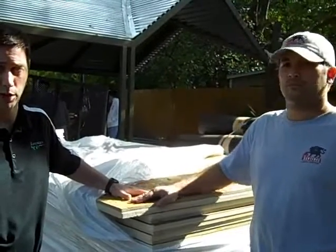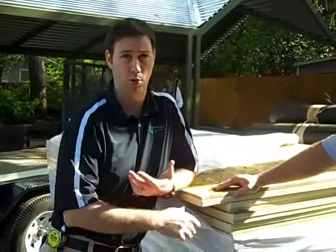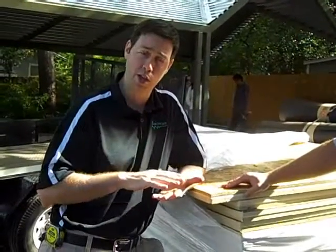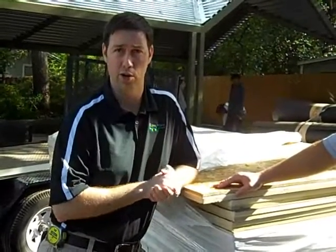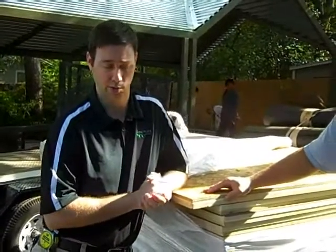One of the things I really like about this system is that we now have a total blanket of continuous ISO board insulation on top of our deck. We're going to have that R-6.6 on top of the roof deck, and then we're going to spray five and a half inches of spray foam underneath that, so all of our rafters up there are not going to have the same thermal bridging that could happen in a traditionally insulated roof system.